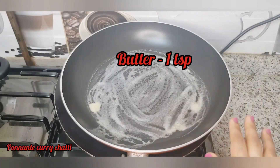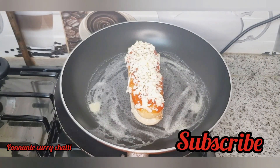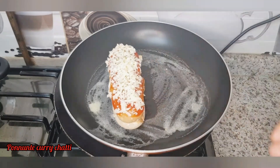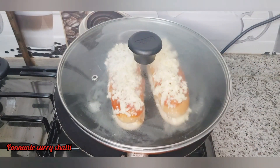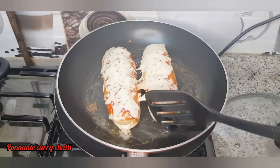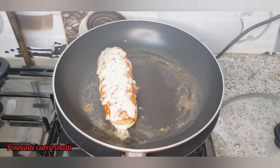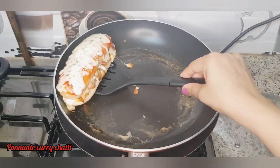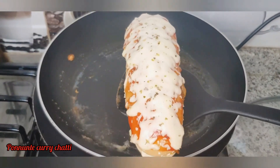Now we have to put a pan on top. The cheese is ready after 4-5 minutes. Let's try it all.